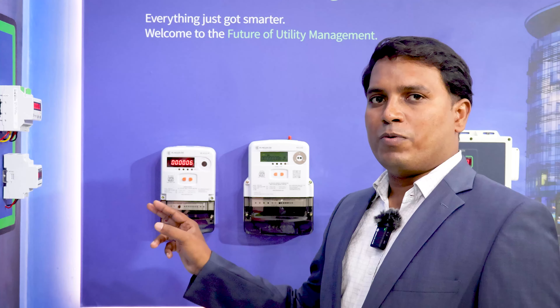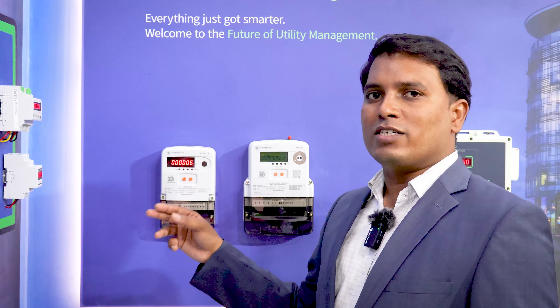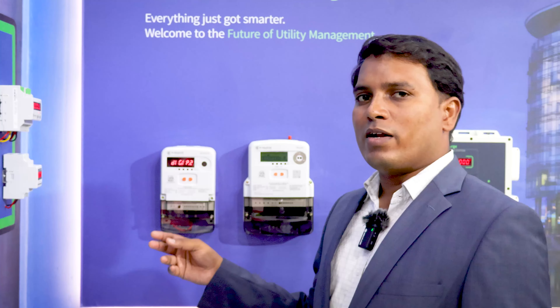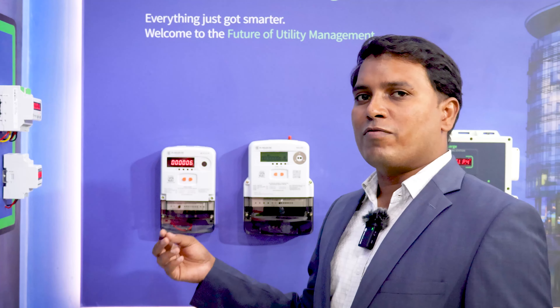In single phase we have two digital inputs which can be used for water, gas, or BTU. And in three phase we have four digital inputs that can be used for water, gas, BTU, or any of these utilities.